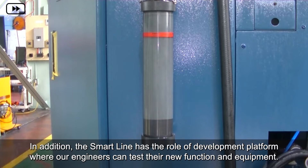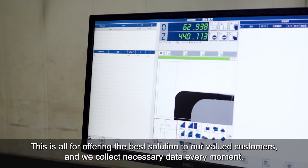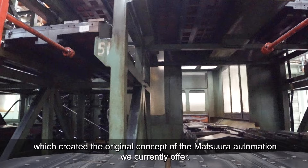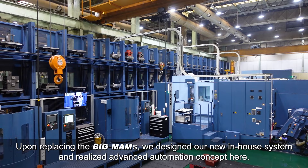In addition, the SmartLine has a role as a development platform, where our engineers can test their new functions and equipment. This is all for offering the best solution to our valued customers, and we collect necessary data every moment. We previously utilized our in-house system, the Big Moms, which created the original concept of the Matsura automation we currently offer. Upon replacing the Big Moms, we designed our new in-house system and realized an advanced automation concept here.